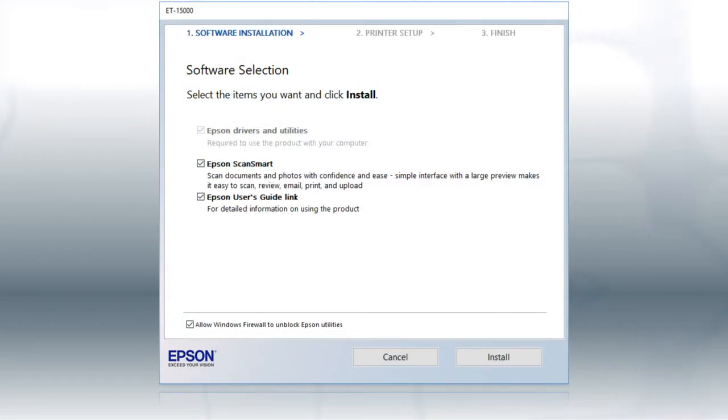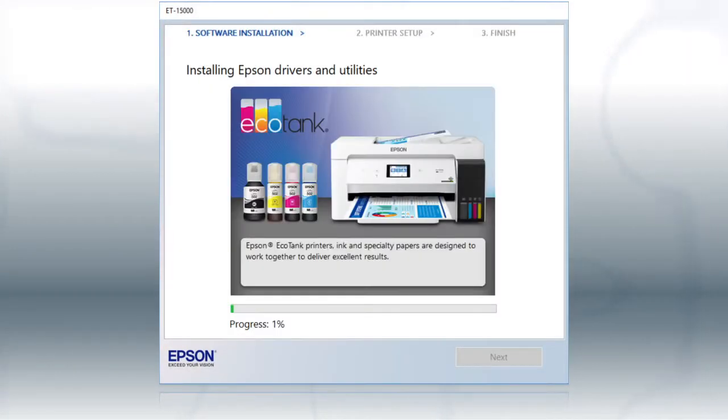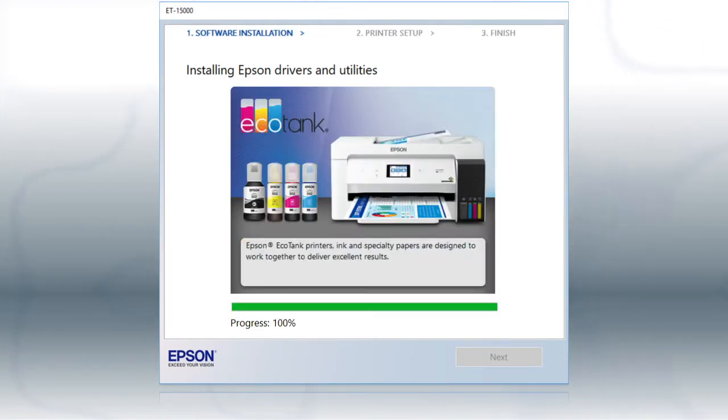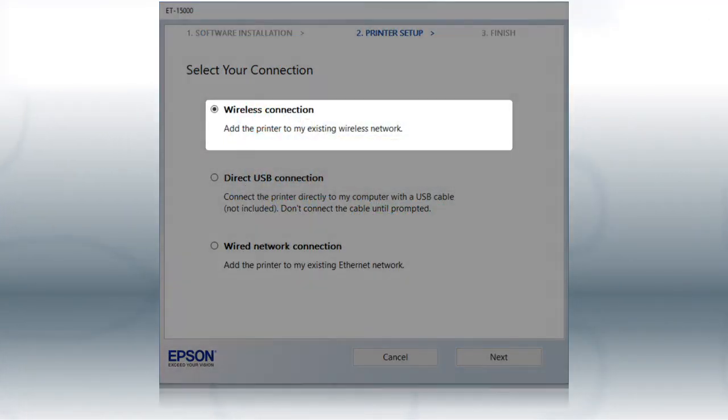When you see this screen, click Install. Follow the on-screen instructions to install the software. This can take several minutes. At this screen, select Wireless Connection and click Next.